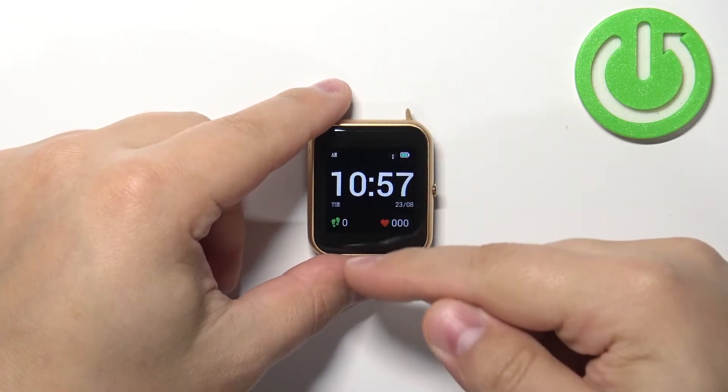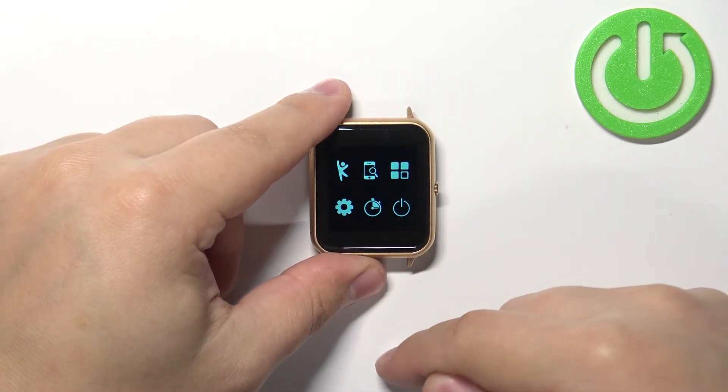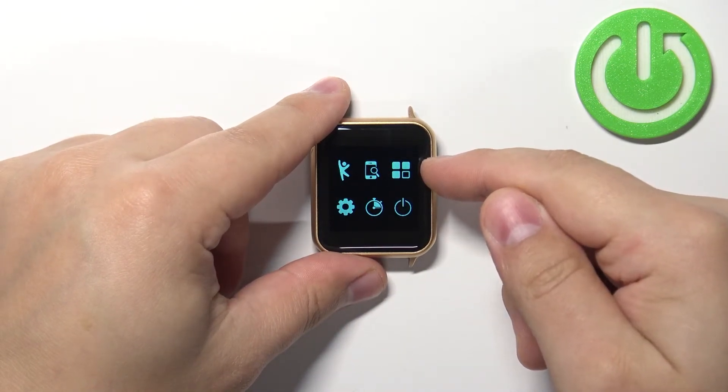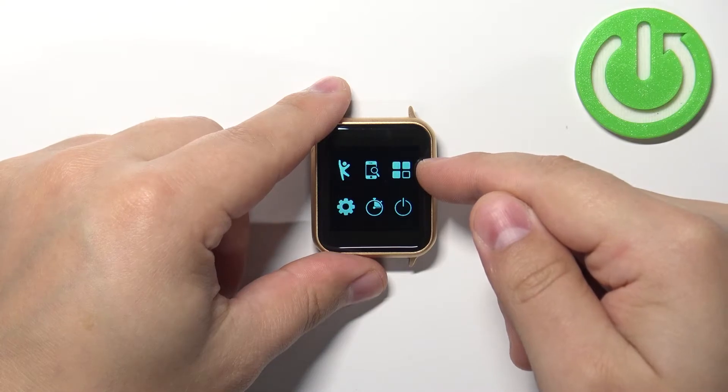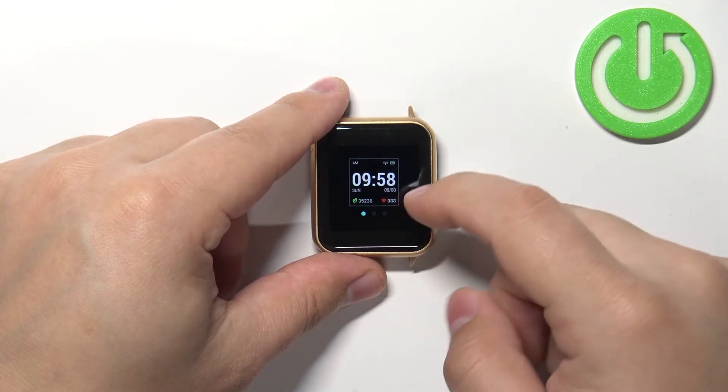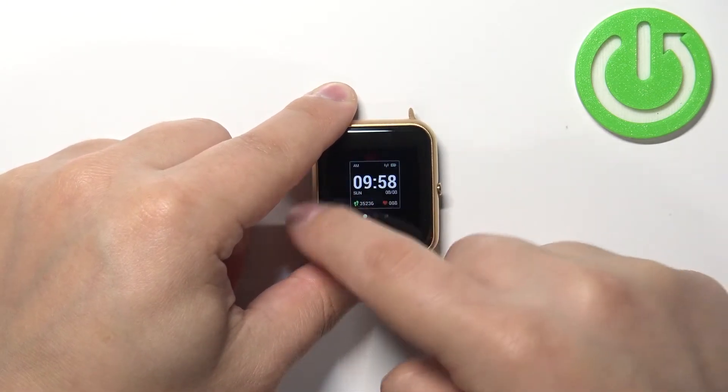After you wake up the screen, swipe down from the top of the screen to open the quick panel. On this panel you should see an icon in the top right corner — the watch face menu icon. Tap on it and this should open the watch face menu.